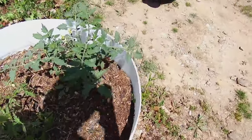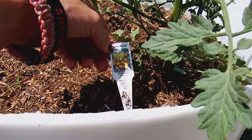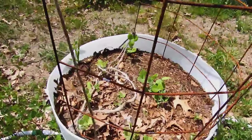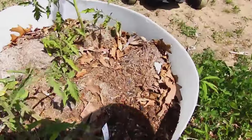The next one is Sun Sugar — it's a cherry tomato, and it's the only hybrid tomato I have. All the tomatoes and peppers I'm growing are heirlooms. This barrel has peas for pea pods, and this next one has two Amish Paste tomatoes.